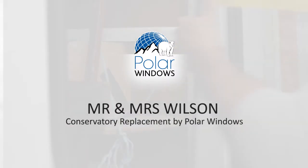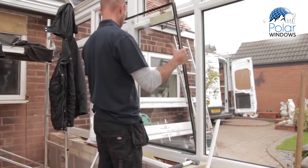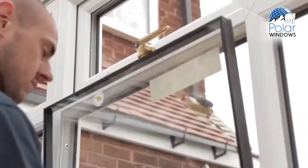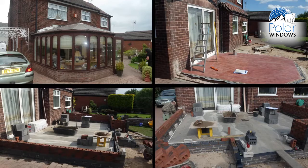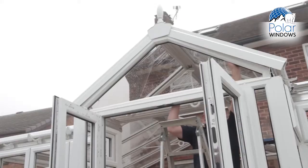The design has been designed by Mr. Wilson — he wanted a bronze roof and box gutter. As you can see, it's not a standard conservatory, which we do take part in, but this one is a bespoke one from start to finish. You're looking at about eight weeks.